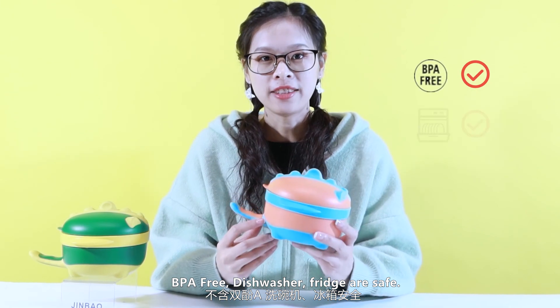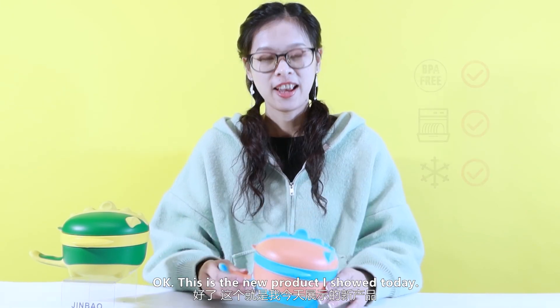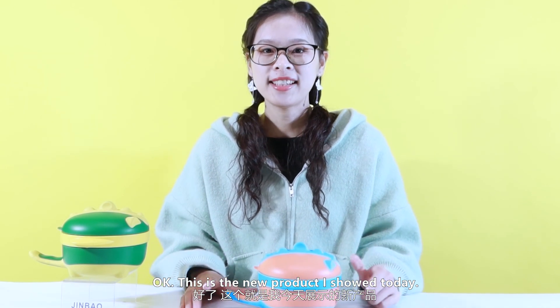BPA free. This is washer and freezer safe. Okay, this is the new product I've shown today. Thanks for watching. Bye bye.